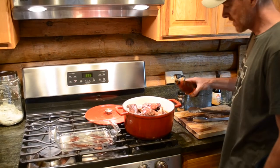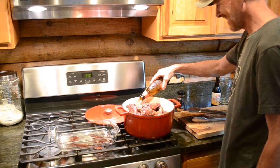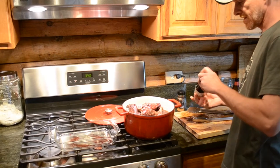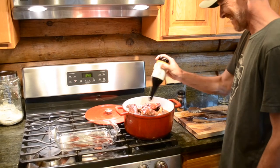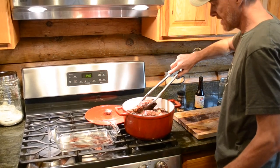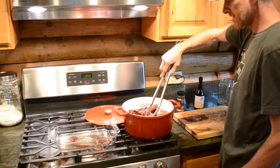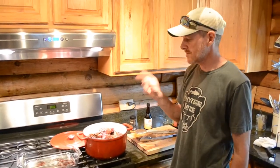We're going to add one good lager — the beer of your choice — and a couple real good glugs of Worcestershire sauce. We're just going to make sure the pieces are settled down into the liquid, and as it's cooking we'll mix it a little bit to make sure everything is submerged. I've got the smoker running at 325°F, so we'll put the lid on, get it in there, and see you in a couple hours.